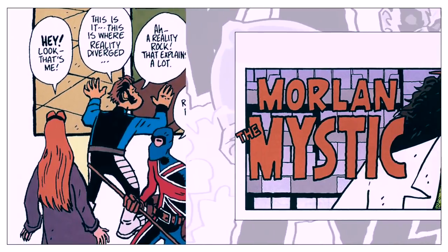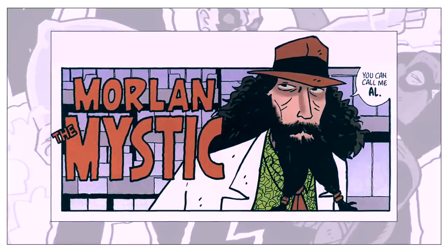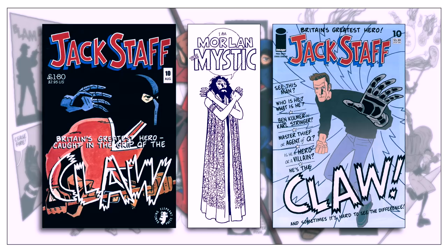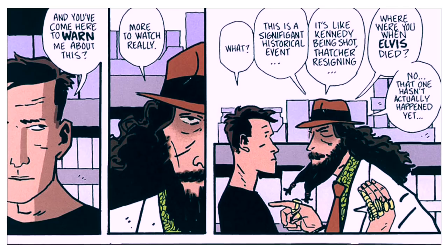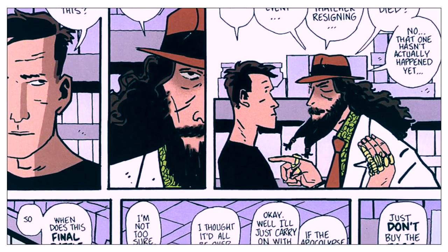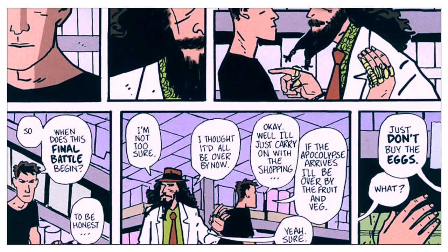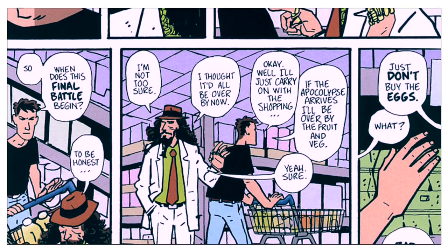There's also Morland the Mystic, a horoscope writer who bears a distinct resemblance to a certain popular British writer. As a curious bit of synchronicity, Morland first appears in the 10th issue of the Black and White series and doesn't appear again until the 10th issue of the Color series. Morland doesn't do much of anything other than reveal he knows what's about to happen. It seems to be a gentle critique of Alan Moore's writing style — certain stories, such as Watchmen, read like Moore is telegraphing to the audience that he knows exactly where the plot is headed, constantly foreshadowing what he knows is coming and withholding until the proper time.